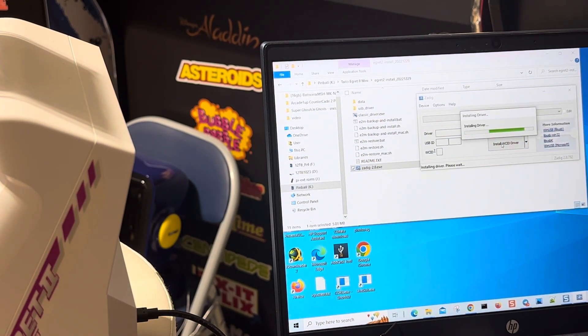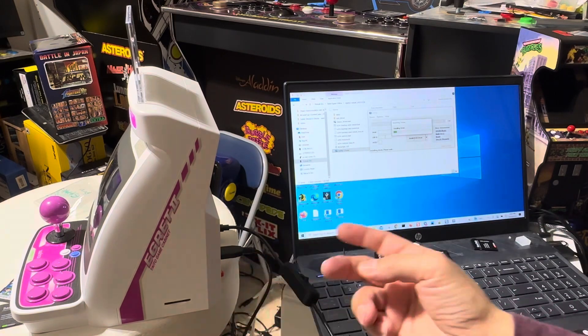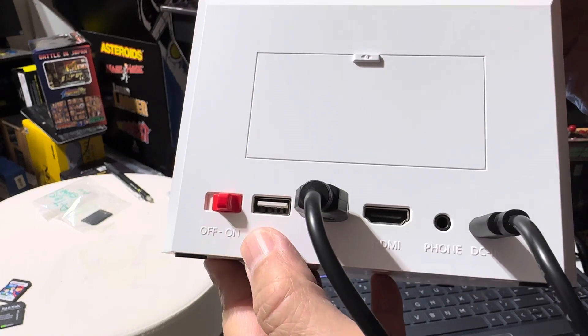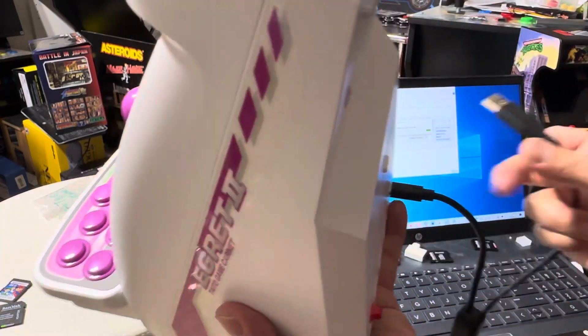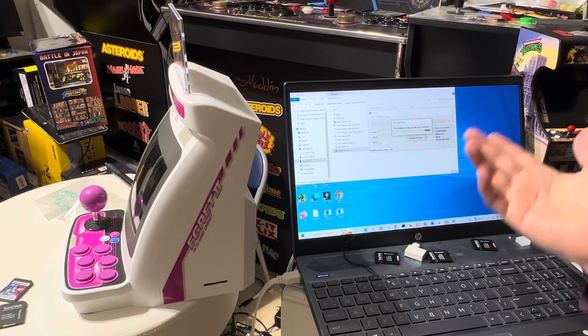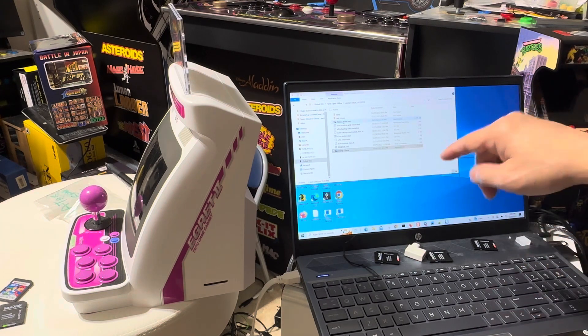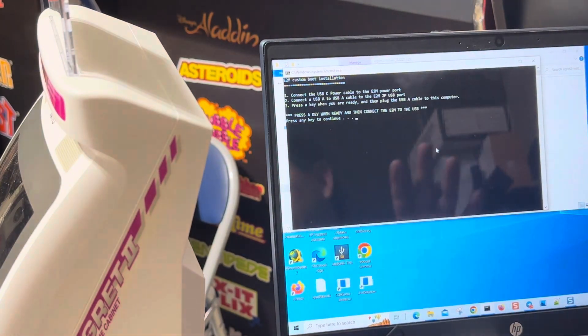The system is coming up right now because I plugged the power in. You want to leave the console on — just unplug it, don't turn it off. When you're hacking it, you want to keep it on. When you're ready to hack it you're going to unplug both of them. This program you need to download into that folder — I happen to call it the same name as the download folder. Once you run that, you're going to run a batch file called 'backup and install'.